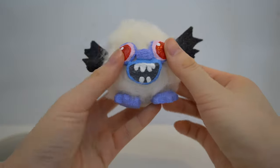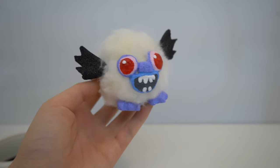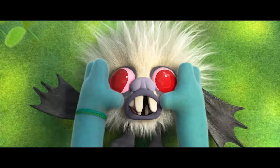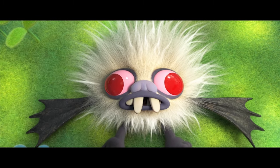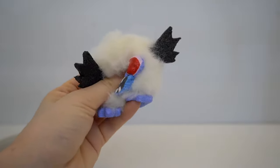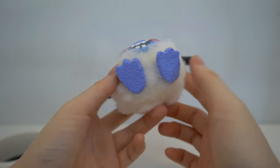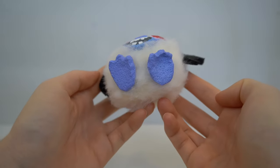Hey guys! Today we are doing a DIY squishy of Queen Barb's pet bat, Debbie. This squishy has a super soft texture because of the wool and it's also slow rising. So let's get started with the tutorial now.